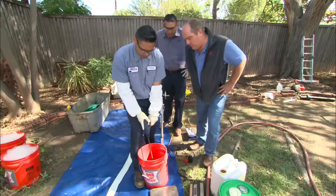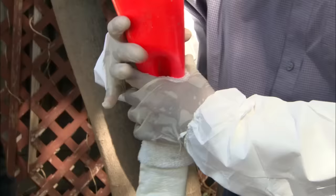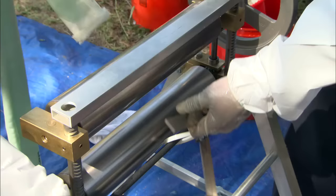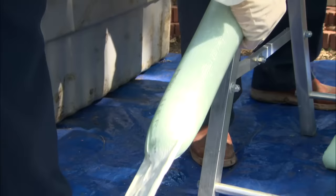Paul is mixing a two-part epoxy to coat the liner — one's a resin, one's a hardener. Once you mix them, it's going to be 45 minutes before it cooks off, so we've got to get moving. You can see it changed slightly in color as it mixes properly. We pour the epoxy into the liner, then use these rollers to spread it evenly into the fabric.